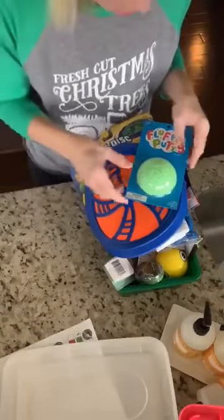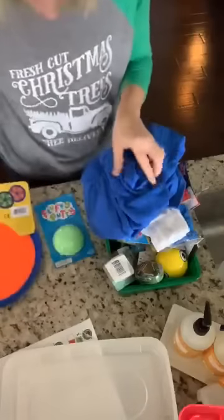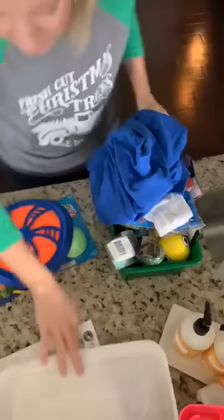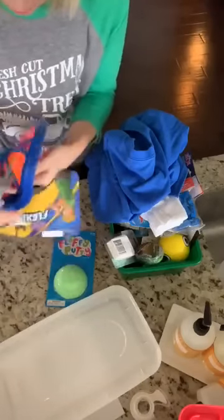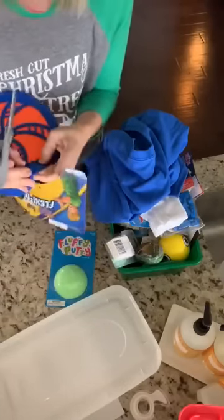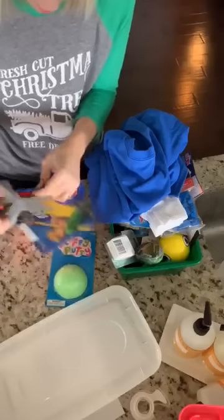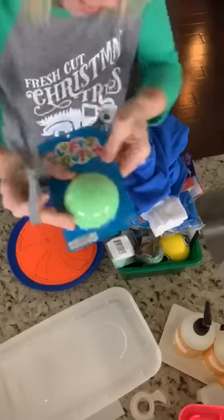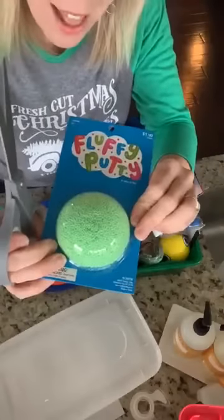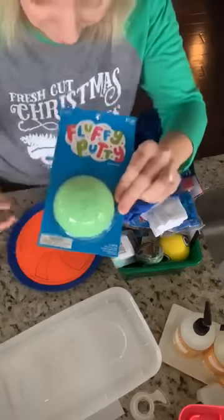If you're interested in Operation Christmas Child, click the link in the video. One big tip is to get rid of all the extra wrapping — that will help you fit more in the box and also creates a lot less trash on their end so they don't have to worry about throwing it all away.